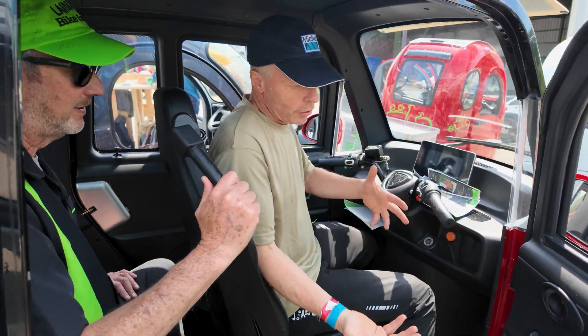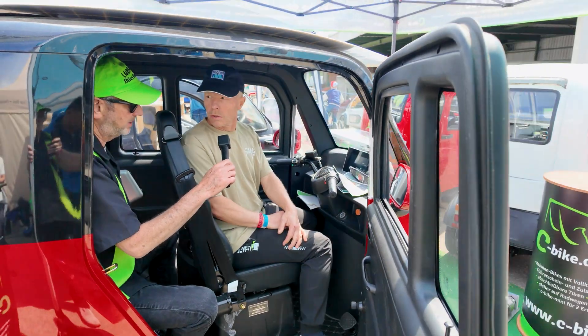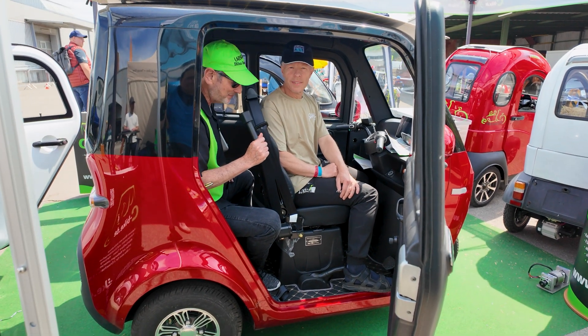Tell me about the suspension. The suspension here — you have a normal suspension with springs. Very nice.